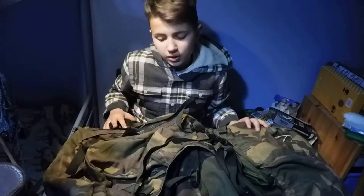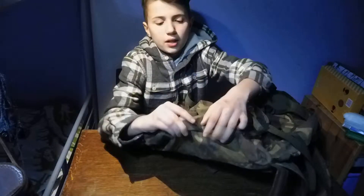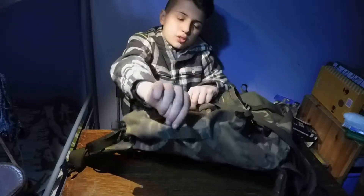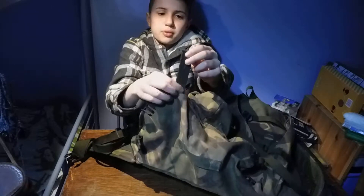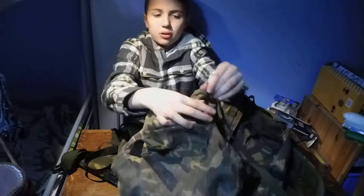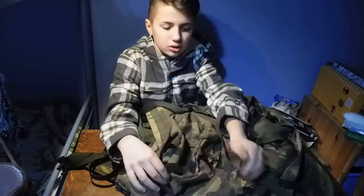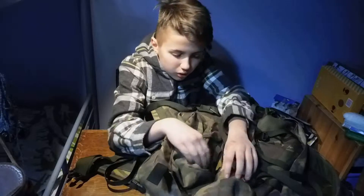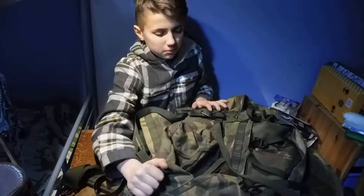Our dad's friend got issued it back in 2003 and my dad needed it for a race so we gave it to him and we've just kept it since. Starting from the bottom as normal, we have a carry handle, and then we have a strap right here, another strap here and another strap here. But what's funny is we have two straps in the same place on one side, and on the other side one seems to have come off or just wasn't there in the first place.